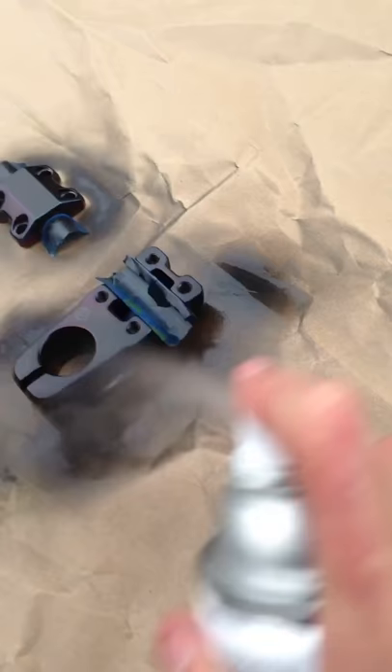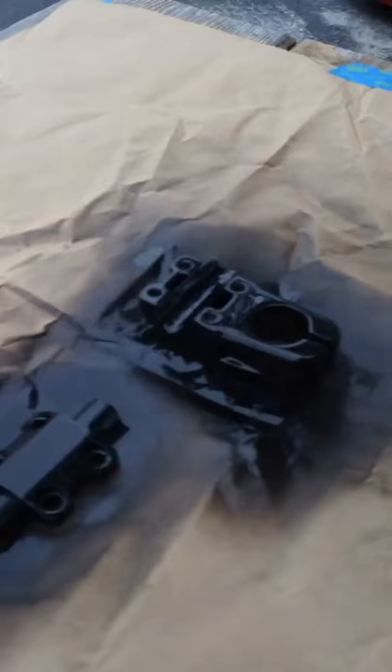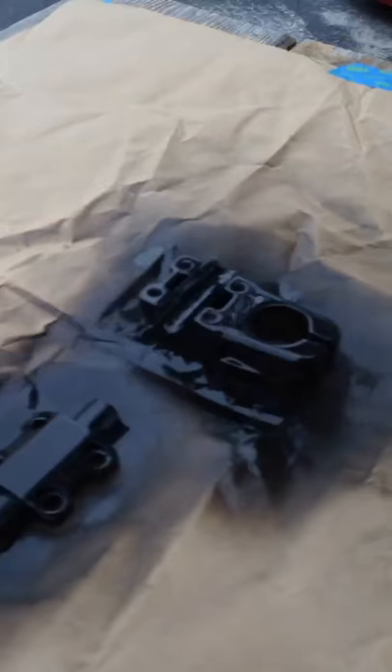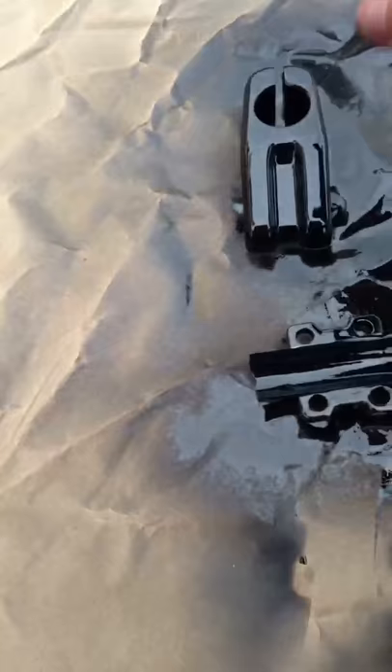You want to make sure that you get all of the stem covered, you want to make it look nice — even coat on there. You got to remember to get both sides here. Make sure it looks real nice, a nice thorough coat on there.